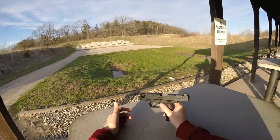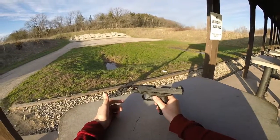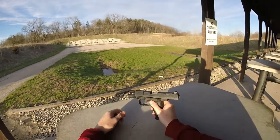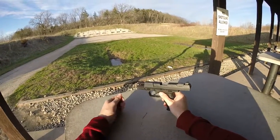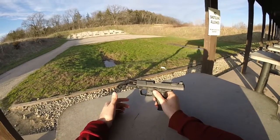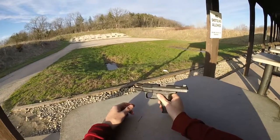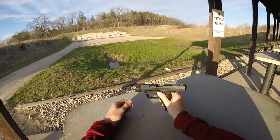I ended up cracking the frame really good. I didn't end up hurting myself. The pistol didn't explode like you see with a lot of Glocks or whatever. But I definitely felt it — there was definitely a shock. I just thought, well, I guess I'm out of a gun now.